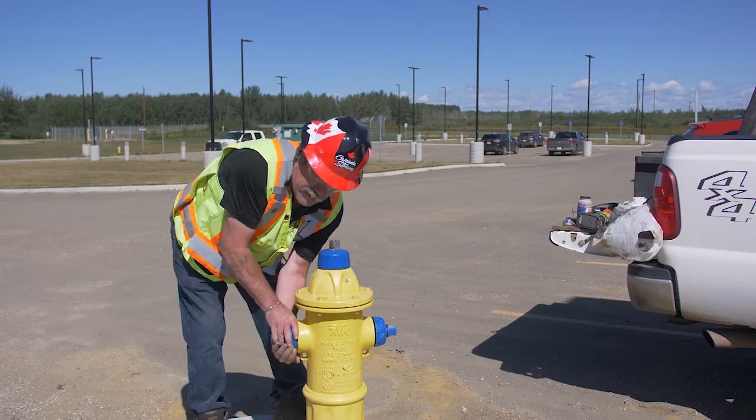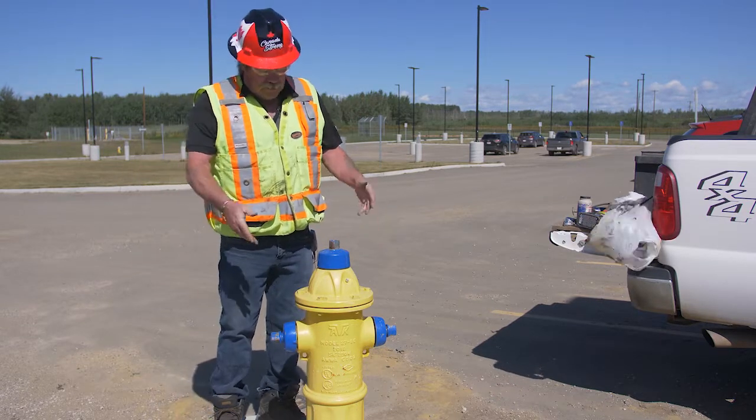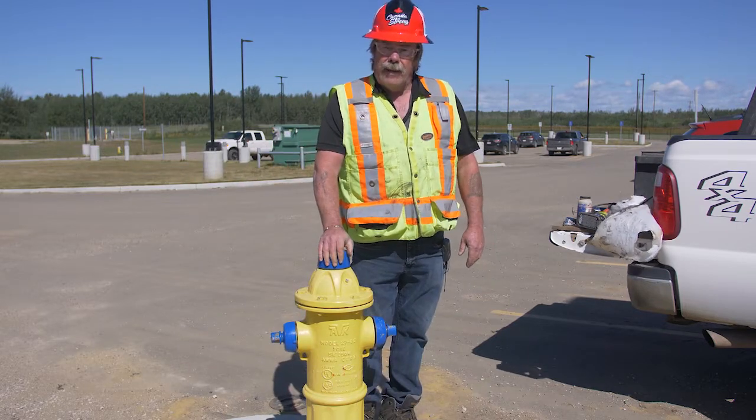Tighten it up — this should be no more than hand tight. If you have a fairly strong person, they can hand-tighten it well enough. And that's all there is to servicing an AVK hydrant. Have a nice day.